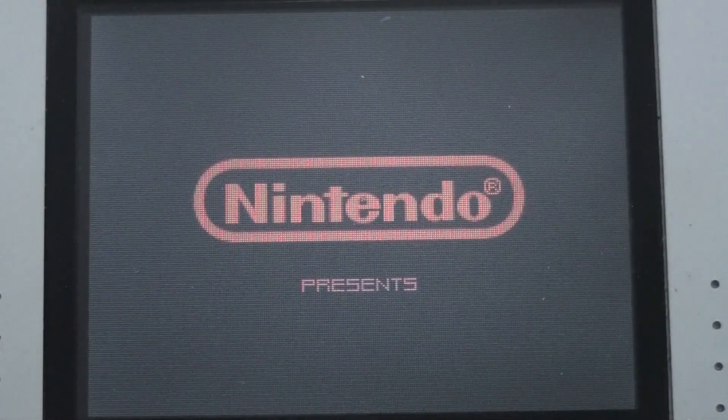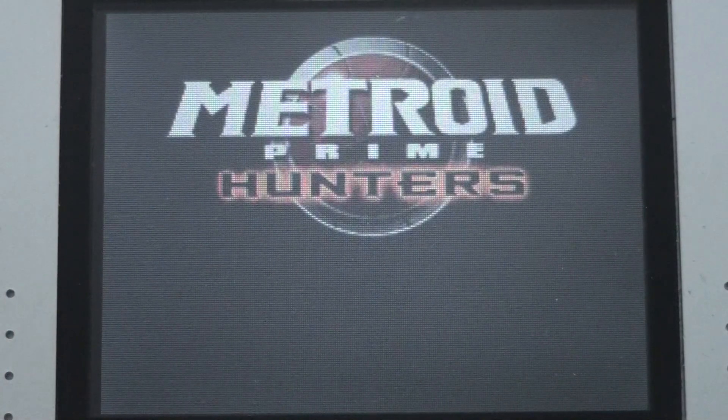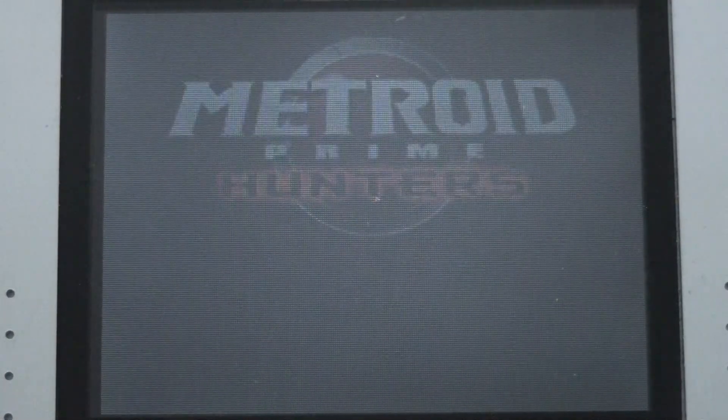God blessings everybody, this is the Gaming Christian with yet again another let's check or let's play of Metroid Prime Hunters for the Nintendo DS. This is not really a let's play — it's more like me just checking out some gameplay elements at the beginning of the game.